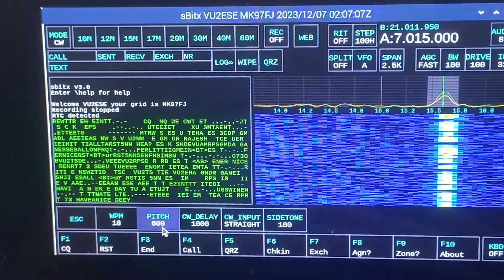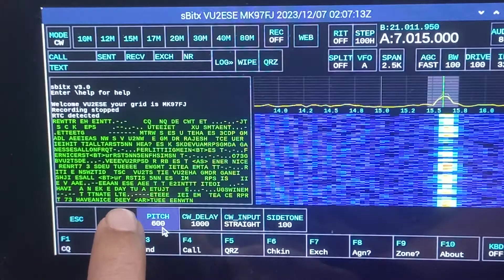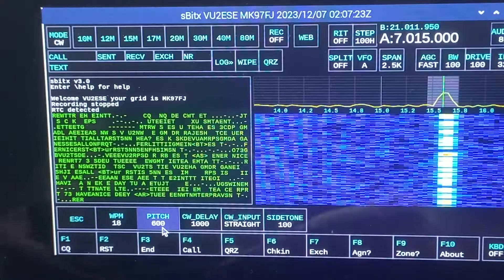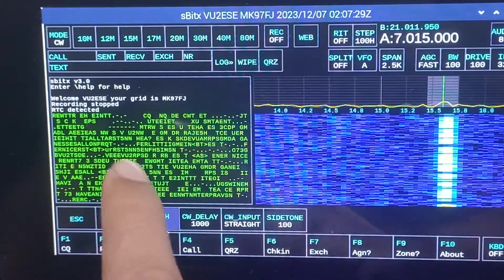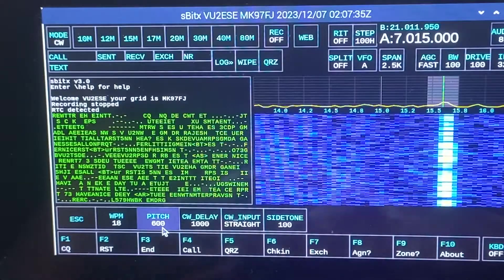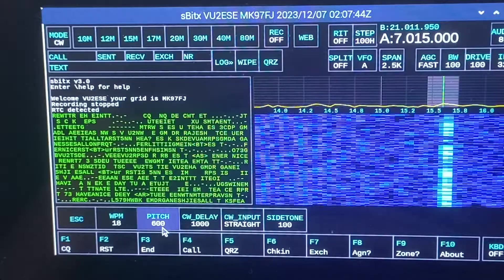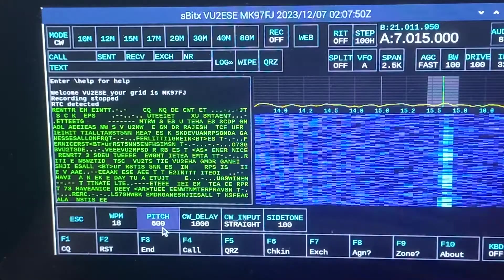There are a couple of things to point out about the decoder. At times, instead of the actual decoded text it puts up dots and dashes, which is very useful because sometimes people run the dots and dashes of subsequent letters together. You can visually make out what was being sent. This is assistive rather than a replacement for decoding by head, but you can use it to check whether you've been copying correctly — like trainer wheels.